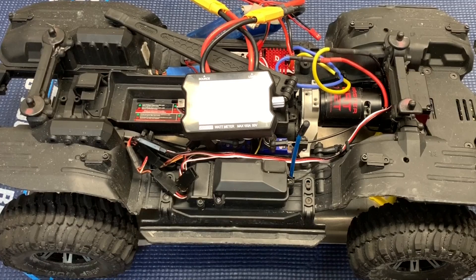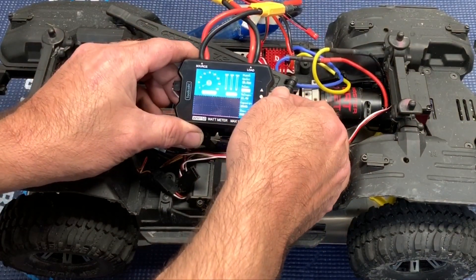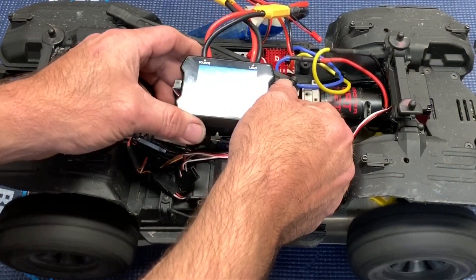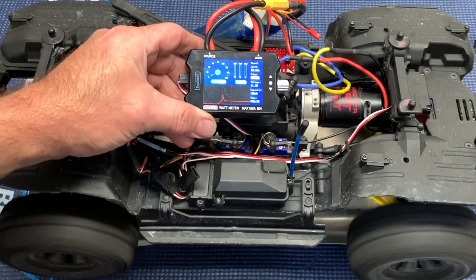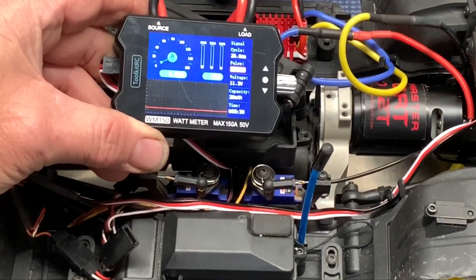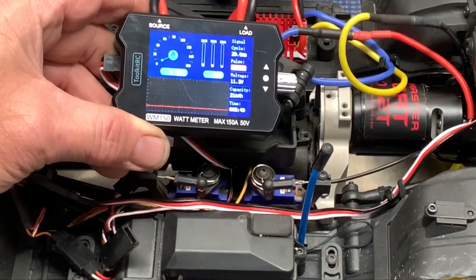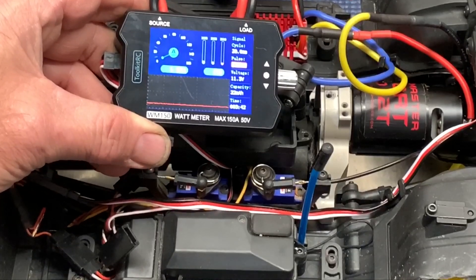The motor's back in place. It has the 11-tooth pinion gear — the stock Traxxas pinion gear — and it's in the C hole, which has always seemed to work fine for me. Let's go ahead and turn this thing up. We are looking at about 1.6 amps and 17 to 18 watts. This is first gear.